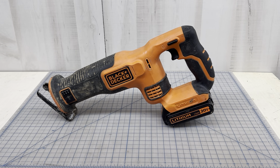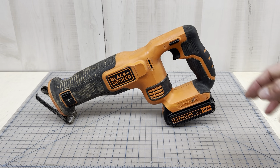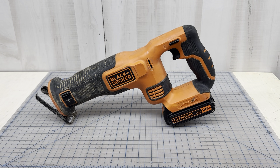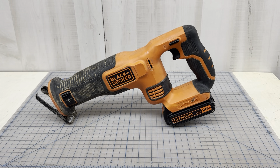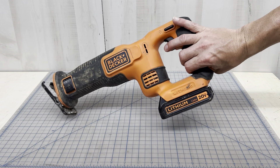This is my Black and Decker lithium 20-volt reciprocating saw. I use this saw a lot, and as you can tell it's quite dirty. I just used it on a septic line replacement, so I was cutting a lot of PVC. I use the 1.5 amp hour battery because it's just more maneuverable.